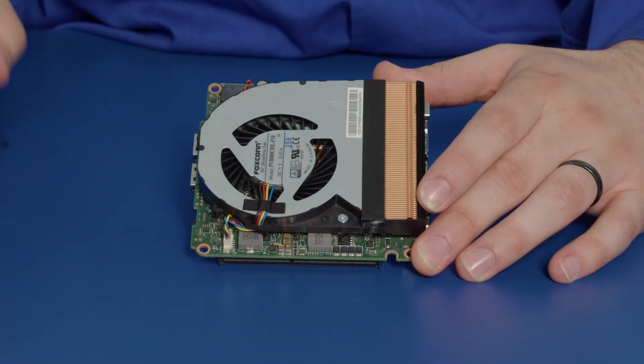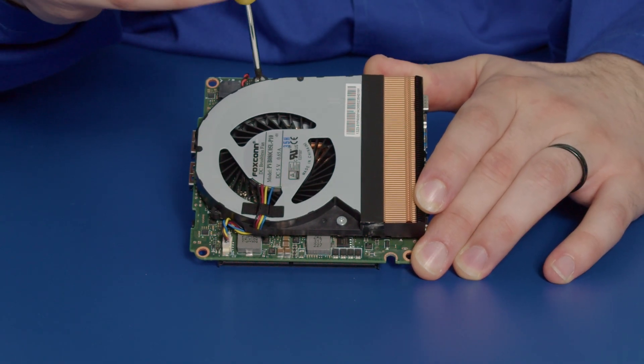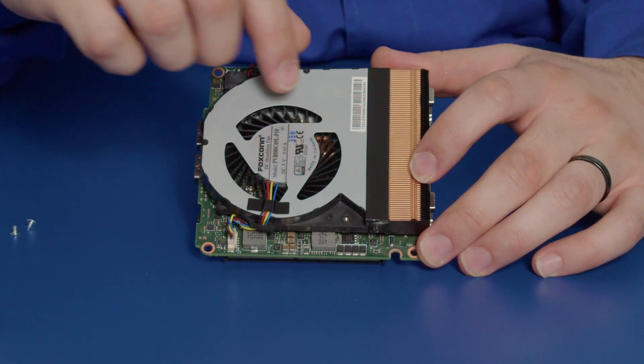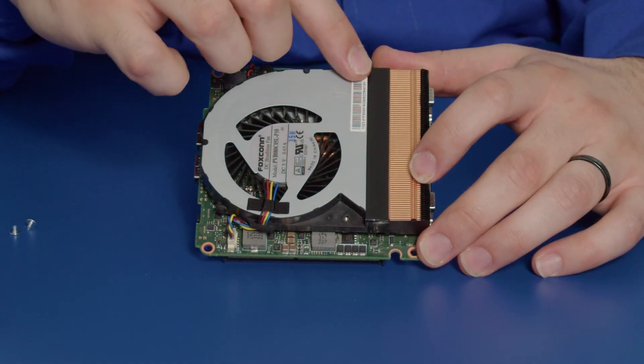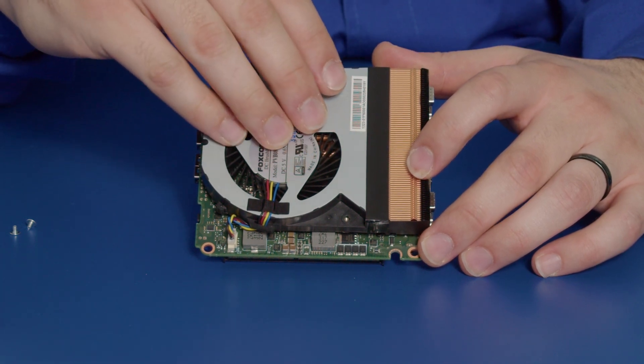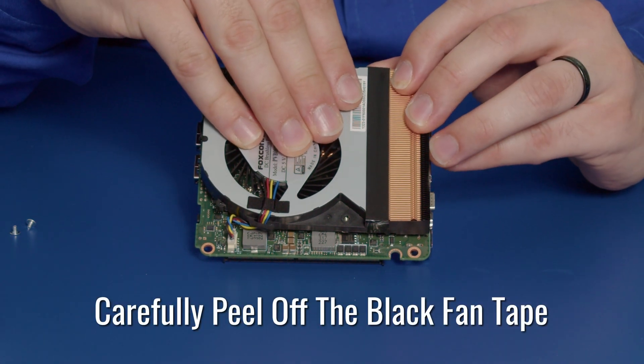So what we need to do first is we need to remove either of these screws. As you can see here, there's a strip of black tape on this nook, the Tiger Canyon. Your nook may differ. So we have to peel this tape off carefully while lifting the fan away.